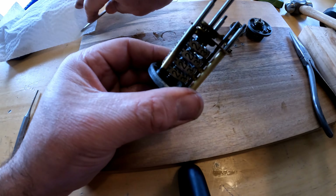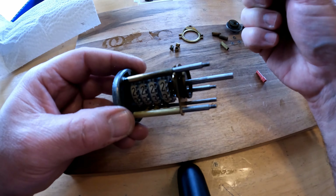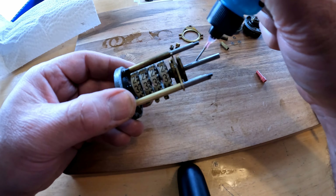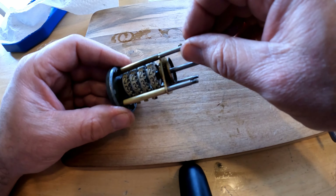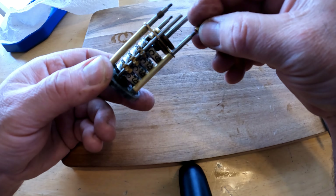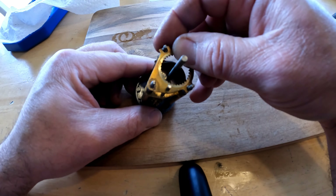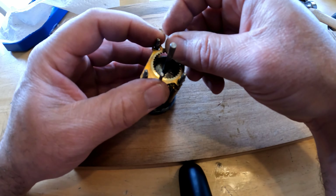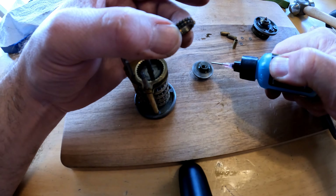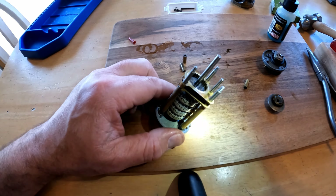We'll want to take our screwdriver and make sure that all of those get seated correctly. Before I get too carried away, I'm going to put a little drop of oil right there on those gears, and a little bit on this shaft here. Next we'll put back our short spacers — there's three of those. The other spacer bracket goes next. What I thought was two gears is actually one with a groove in the middle. I'll put a light drop of oil on there for these gears to ride on.